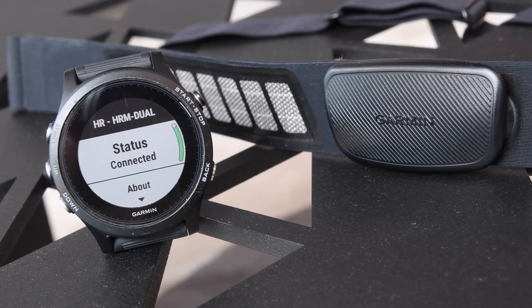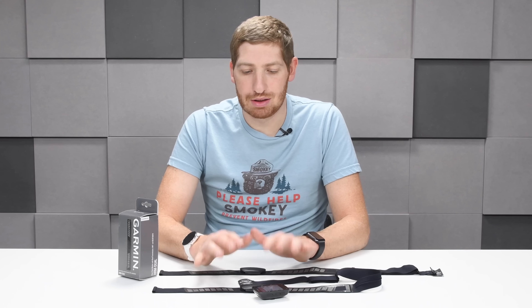From a technical standpoint it's pretty straightforward. ANT+ is ANT+ heart rate pairing — one of the very first profiles out there, well known and well understood. Bluetooth Smart is exactly the same way — well known, well understood. Really no issues there.